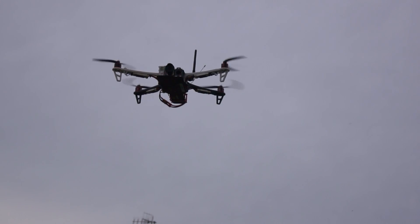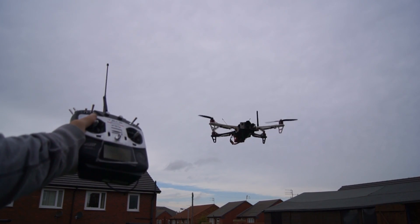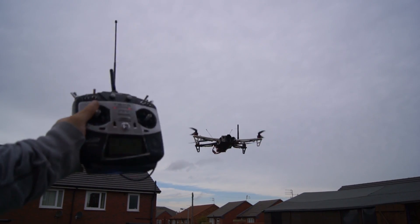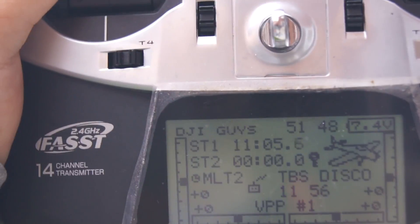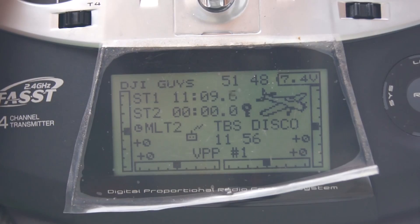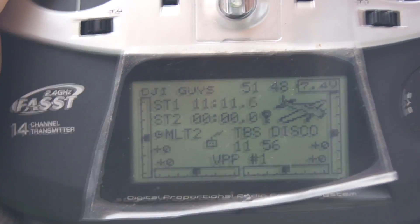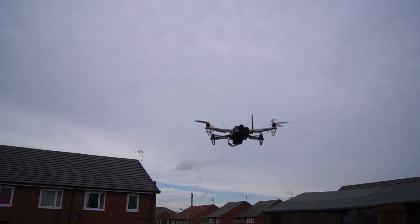So after a couple of setbacks, this is now my maiden flight using the 433MHz long range system. As you can see by the timer I was up to 11 minutes, but I noticed that the voltage was dropping very quickly on my transmitter. So I added a 12 volt battery on the back of this to power the EZ UHF.